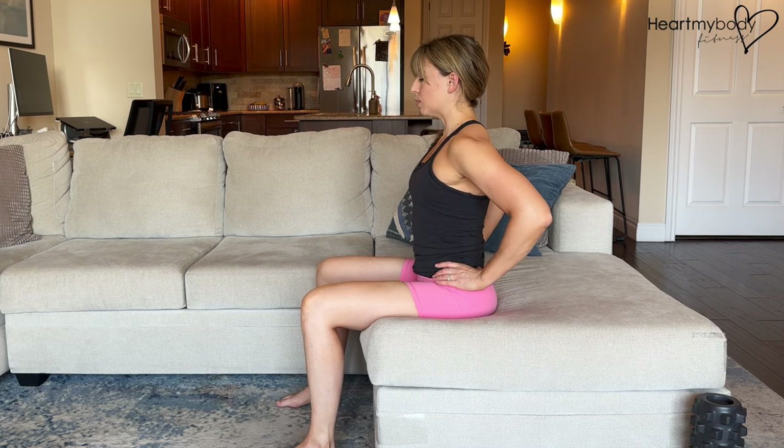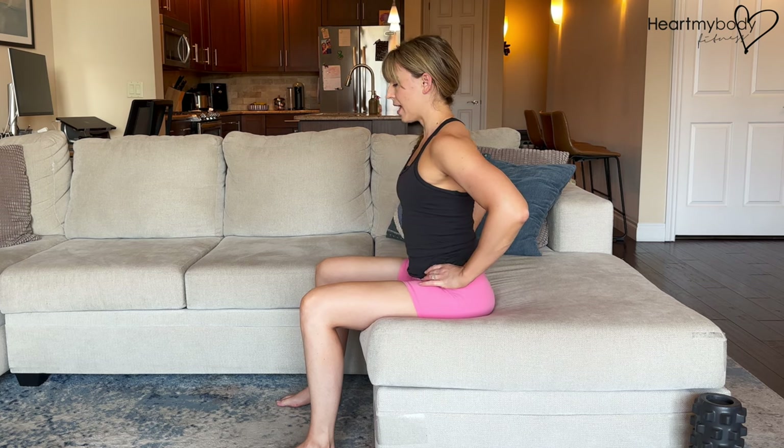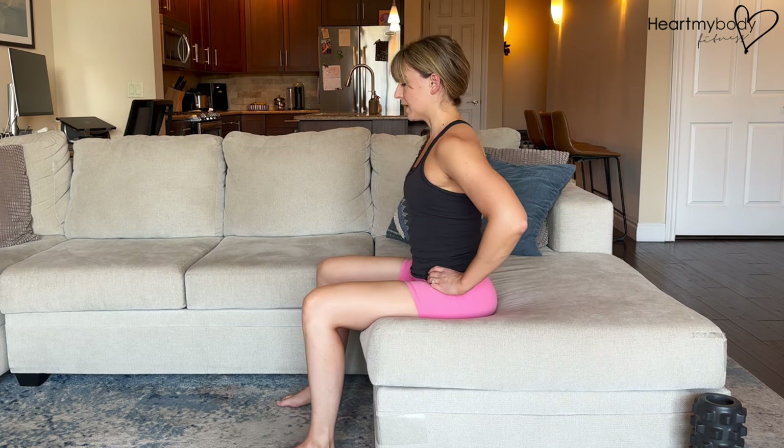We'll alternate between tilting our pelvis forward and backward to initiate this movement. I'll walk you through step-by-step and then we'll add in some breathing to this.